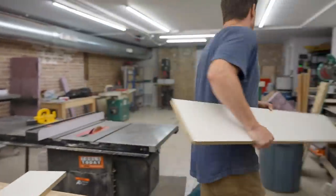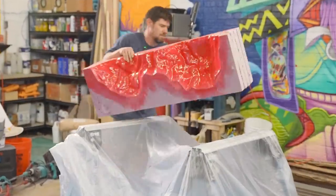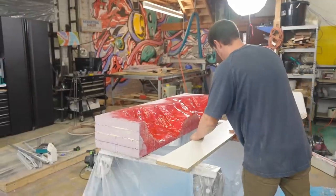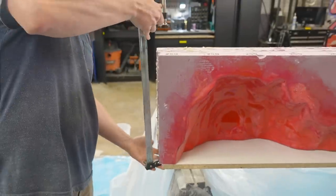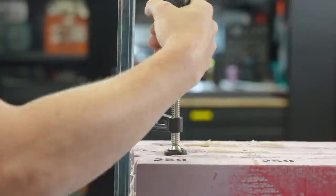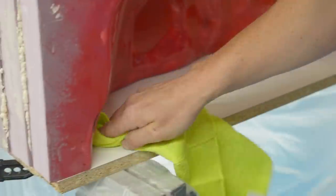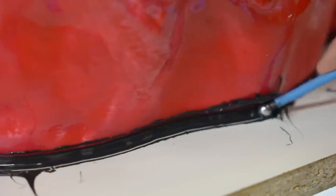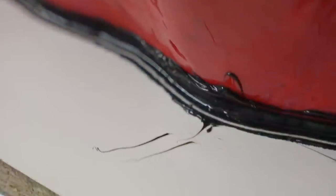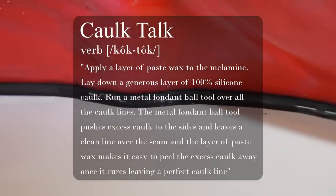With the melamine cut and the epoxy fully cured, it was time to assemble the form. I'm just relying on caulk to hold the melamine to the foam, so it's time for another episode of Caulk Talk. I apply a layer of paste wax to the melamine, lay down a generous layer of 100% silicone caulk, and run a metal fondant ball tool over all the caulk lines. The ball tool pushes excess caulk to the sides and leaves a clean line over the seam, and the layer of paste wax makes it easy to peel the excess caulk away once it cures, leaving a perfect caulk line.